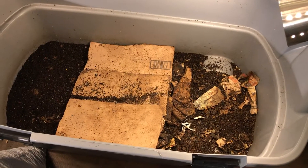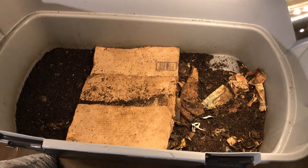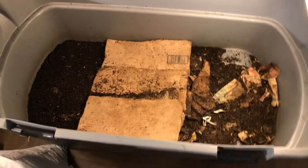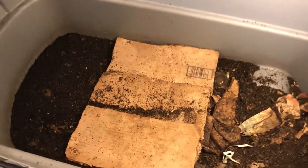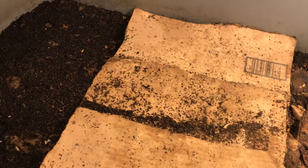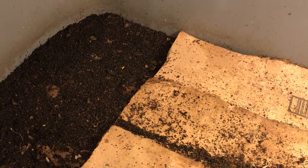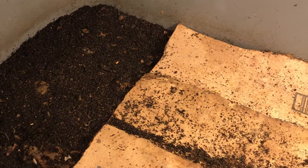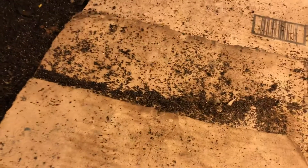Hello and welcome to another weekly update of our African Nightcrawler bin. This is my large 45-gallon bin, and the reason I got them a 45-gallon is because they are large worms. I do want to make sure that I have a large number of worms, so I encourage the space for them to breed and grow.